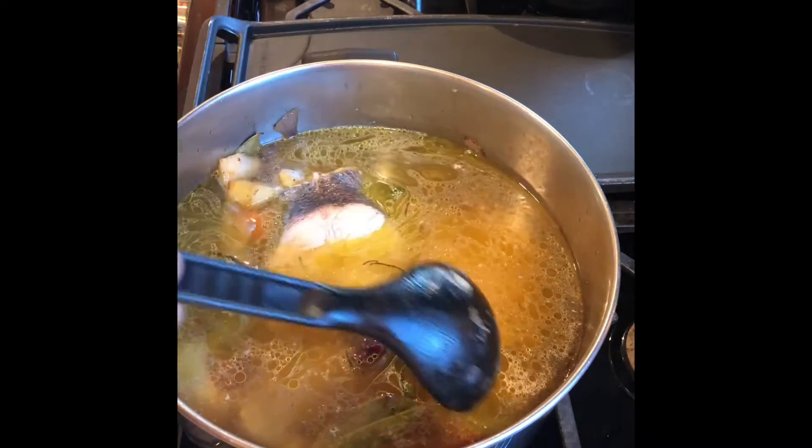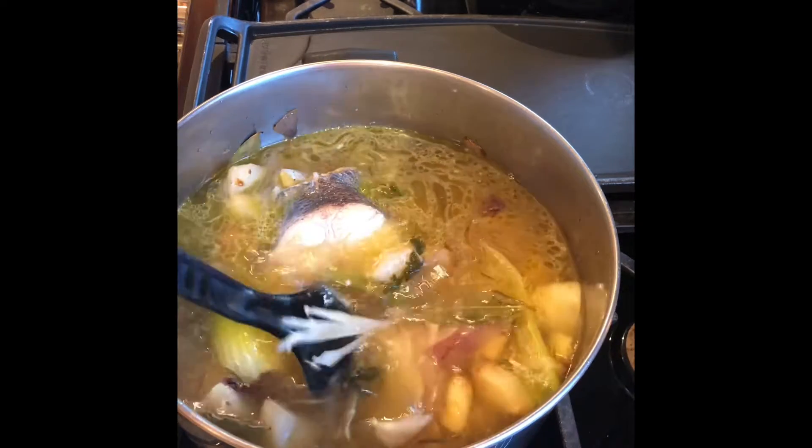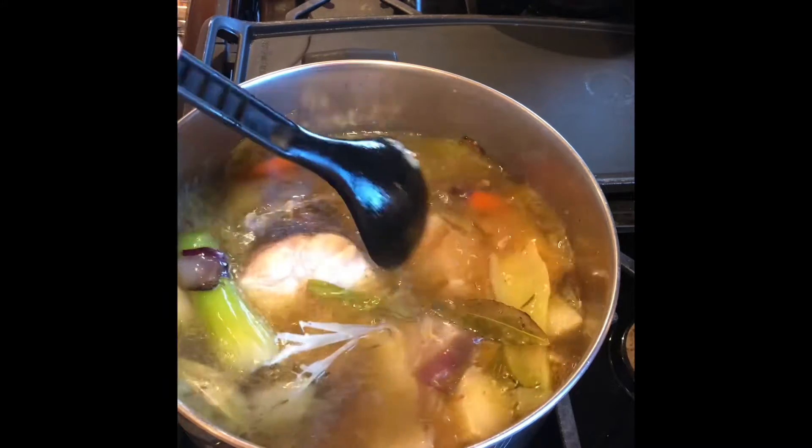You're going to cook this for 40 minutes. You're going to bring it to a boil and then simmer it for 40 minutes. And there is your soup.